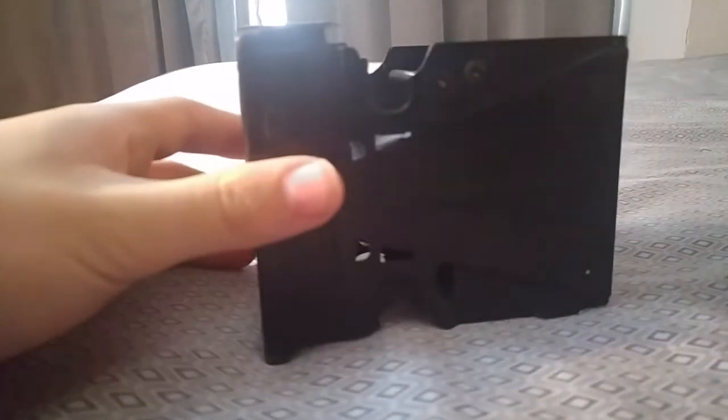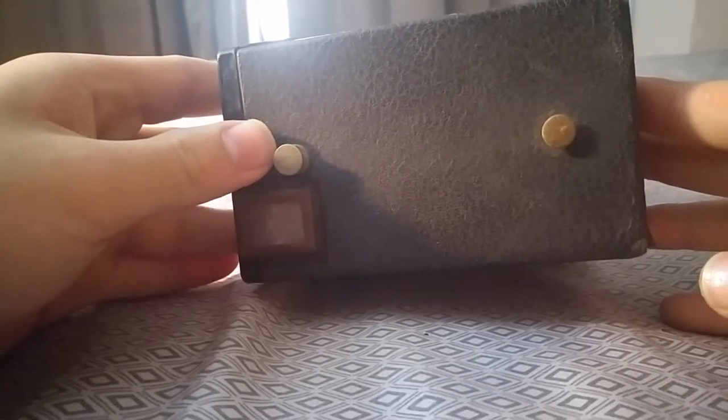Sorry for such a quick video — I am kind of on a time crunch today, so I decided to do one of my simpler cameras. It is supposed to have a strap here, but it's gone.